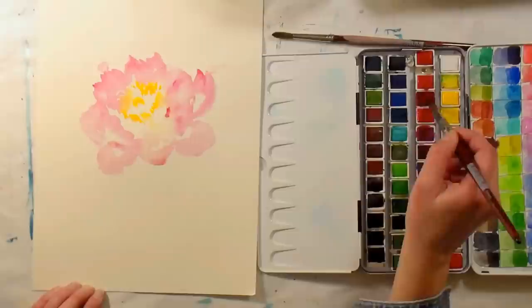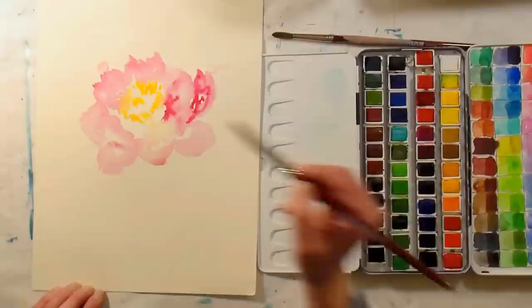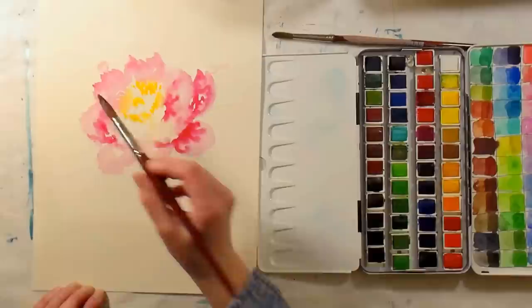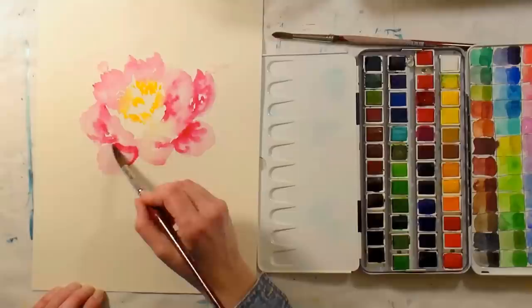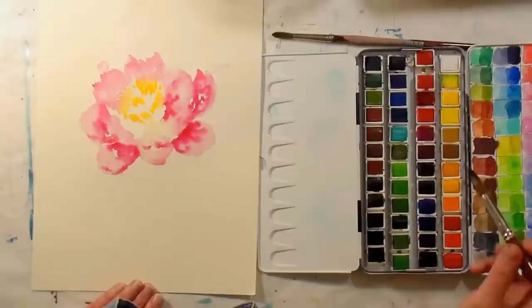I'm grabbing a little alizarin crimson here. I decided to give it another chance — I had the 12 set and was very impressed with the quality; it was much more pigmented than I remembered. I decided to take a chance because I saw this big set on sale for $114, and if you've ever priced out half-pan watercolor sets of 48 pans, they are upwards of $400 generally for most professional brands. I could handle that price, and I'm very pleased with it.